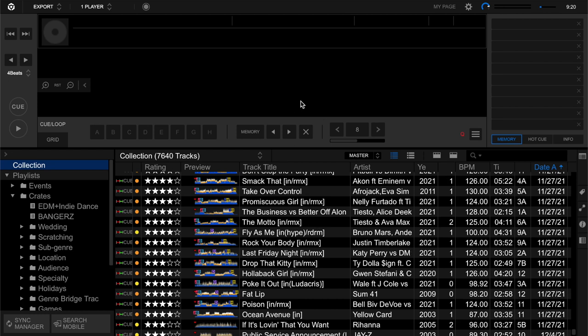Without further ado, I'm going to jump in. I have Pioneer DJ Rekordbox - it's the music software I use. You can use pretty much any software. If you're using Virtual DJ, Serato, anything - I think these practices and this method will translate into any software, but I'm using Rekordbox.